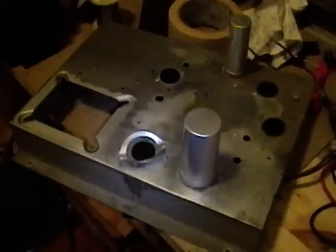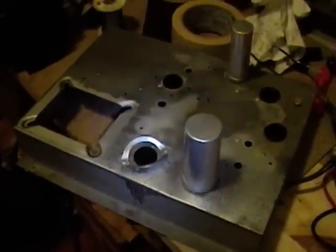When I get this all back together, I'll record a video and show you the final results.